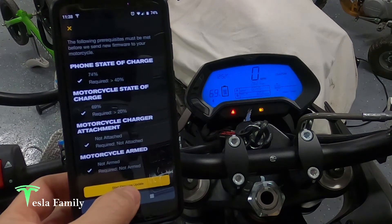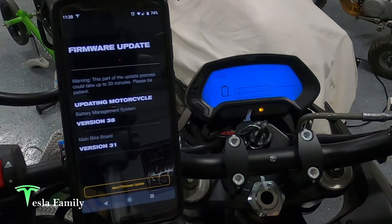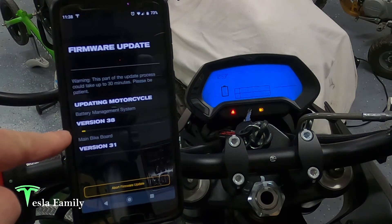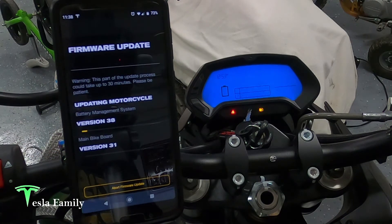It's 11:38 a.m. now. Let's hit go. You can see the dash changes to this blinking number. Warning: this part of the update process could take up to 30 minutes, so we'll give it until 12:08. It says updating motorcycle battery management system version 38 and main bike board version 31. We can see the progress bar is moving for the version 38 battery management system — moving rather quickly.